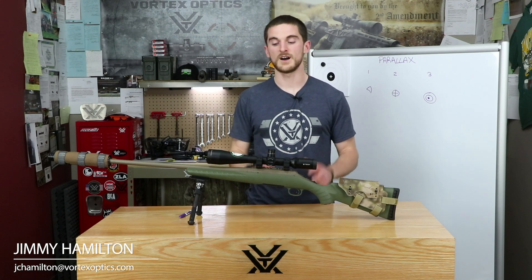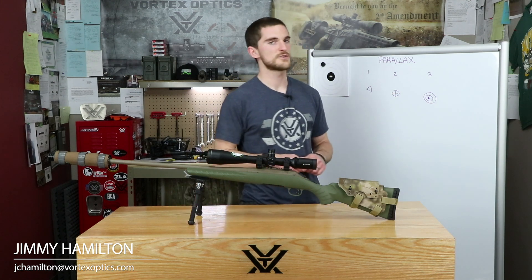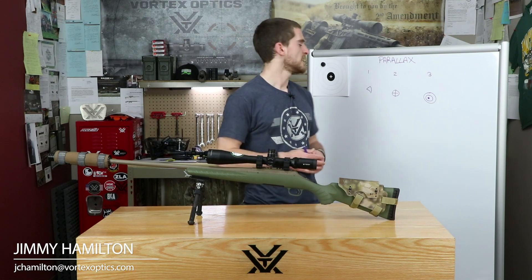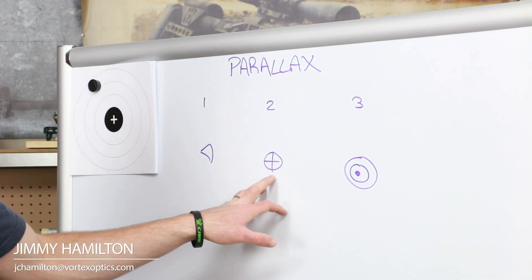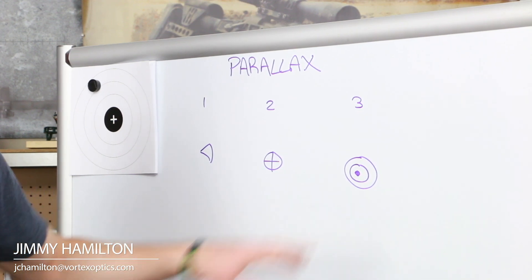So what exactly is parallax error? When shooting, we're dealing with three different planes: the first is our eye, the second is inside the rifle scope where we have our point of aim, and the third is the target we're aiming at.